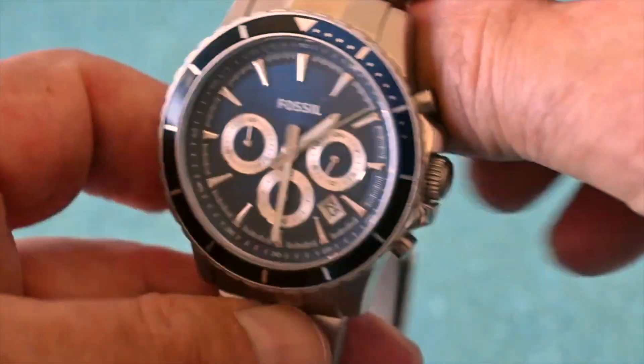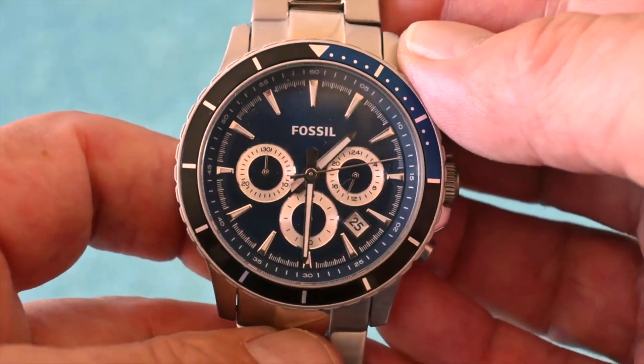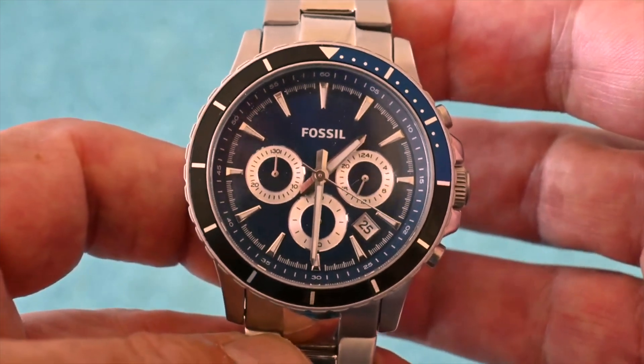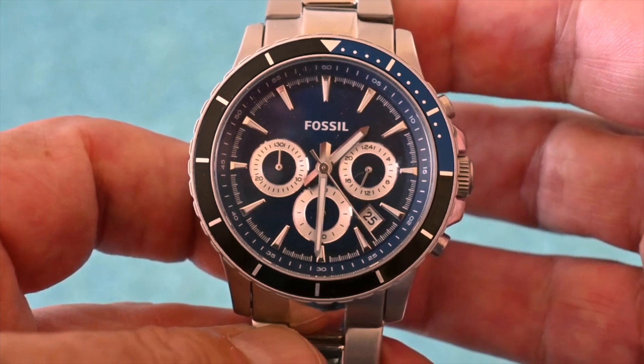So there we have it. Fossil — they've been around for many decades. Great value for money, really good looking watches. I give this a thumbs up. If you've enjoyed watching this video, please also give it a thumbs up and we'll see you back here very shortly.